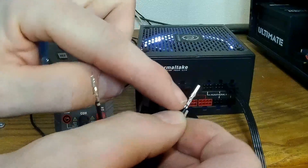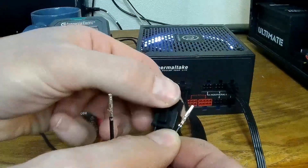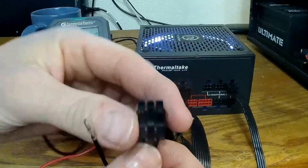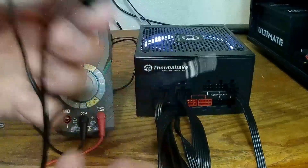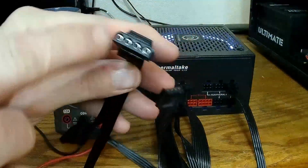There we go — two grounds. When looking at your molex connector, you get these little notches, these little bubbles. The one on your left is your 5-volt.